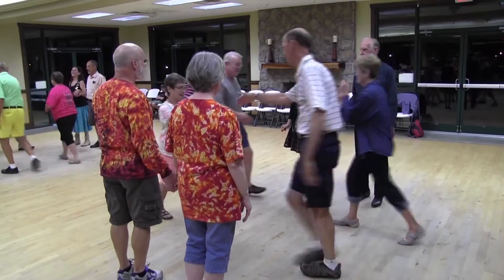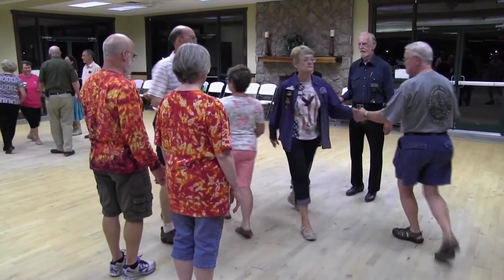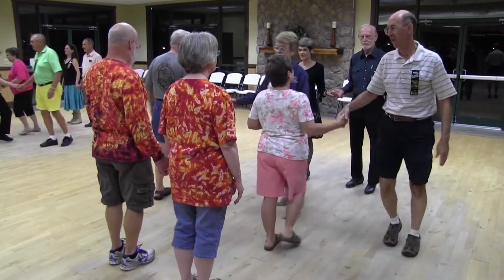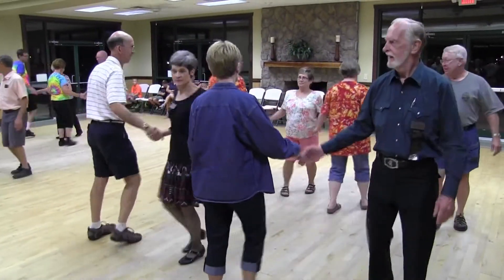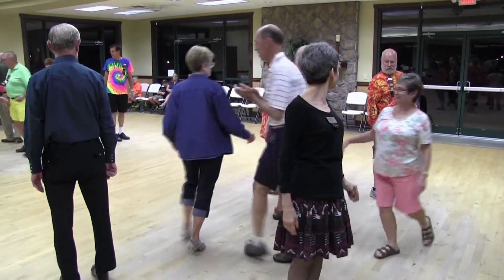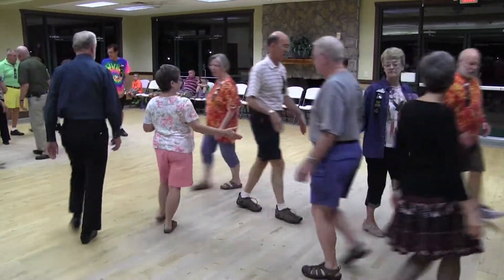Heads right and left through. Dixie style. Trade the wave. Ping pong circulate. Extend. Explode the wave. Centers chase right. All circulate. Centers go twice.